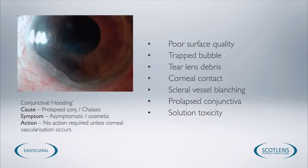Conjunctival hooding is caused by a prolapsed conjunctiva being drawn underneath the contact lens. It is generally asymptomatic for the patient, although they might be aware of the cosmetic appearance. Unless we're seeing corneal neovascularization, no action needs to be taken. It can't really be improved by altering the fit of the contact lens — this is just something that happens with certain patients, particularly older patients. Fenestrating the lens is not a good idea, as the conjunctiva can actually be drawn through the fenestration, causing more discomfort for the patient.